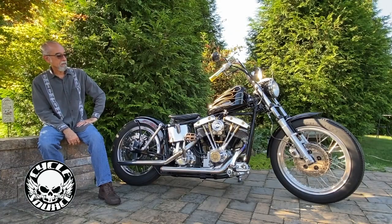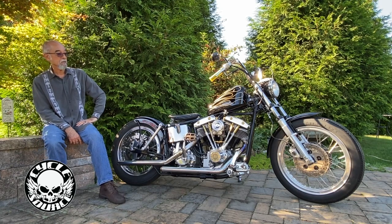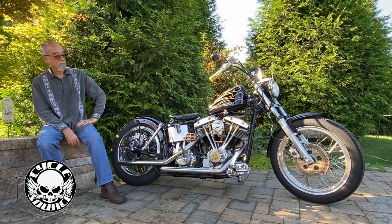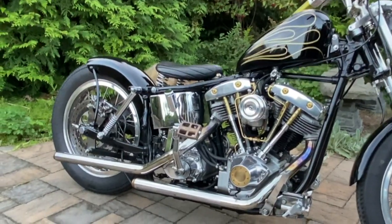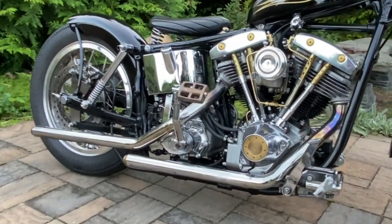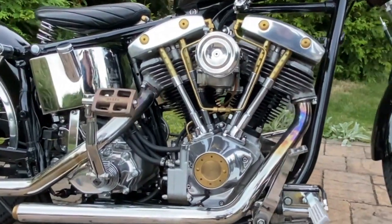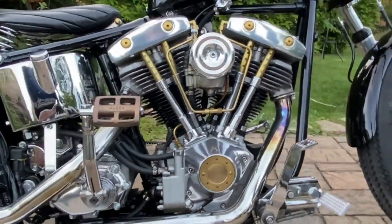The bike I built as a tribute to a good friend of mine who is no longer with us, who brought me into the world of Harleys when I was 17 years old and taught me what I know today — taught me how to kick one over, taught me about bobbers and choppers.